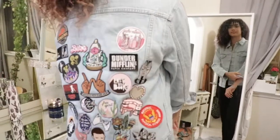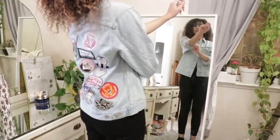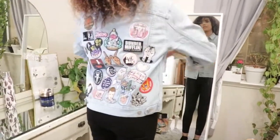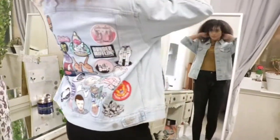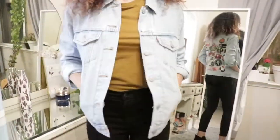I have some empty space mainly on the top insides, as you guys can see, that I want to fill up. I'll leave you guys with these last few shots of what the back of the jacket looks like. Don't forget to like, comment, and subscribe if you enjoyed this video, and I will see you guys in a future one. Bye!